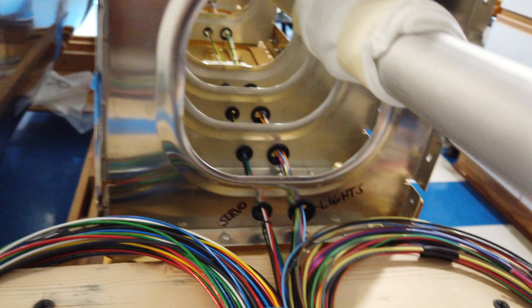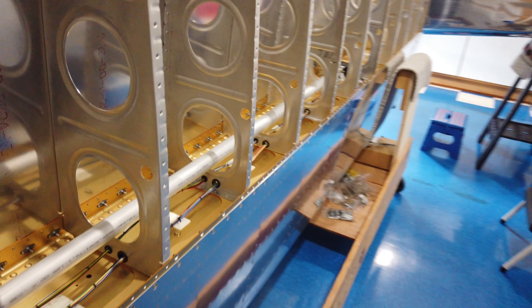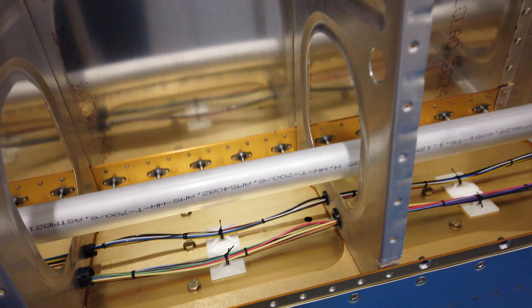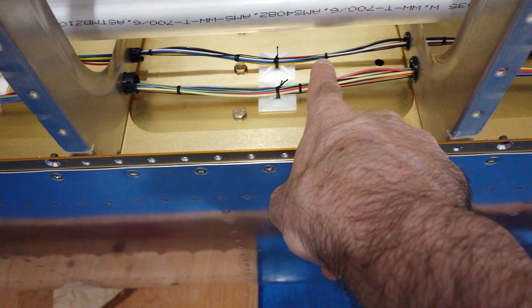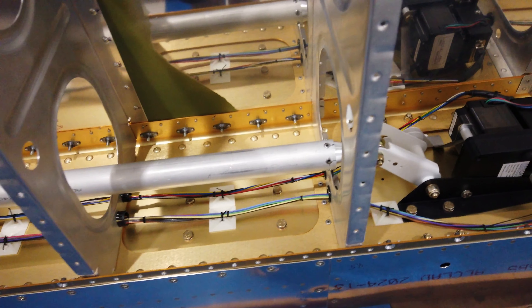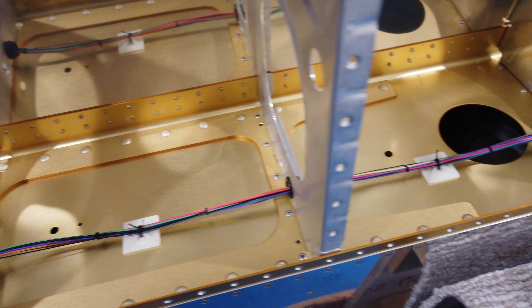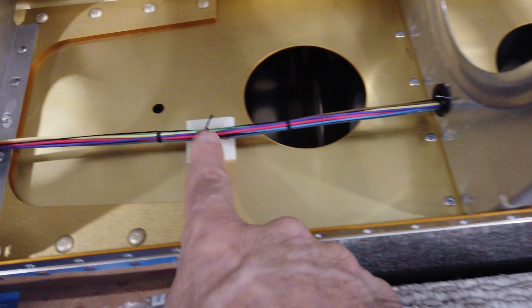Both bundles exit individually in their own little bundles. The reason I did that is basically just for peace of mind. I've got the individual bundles wrapped with lacing cord and anchored to the spar.